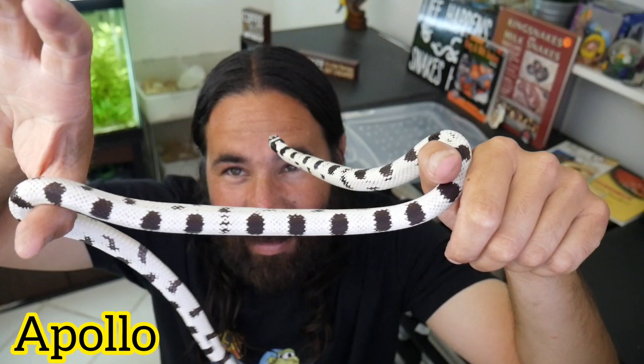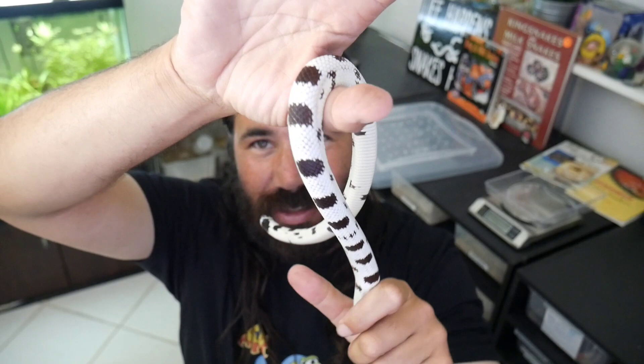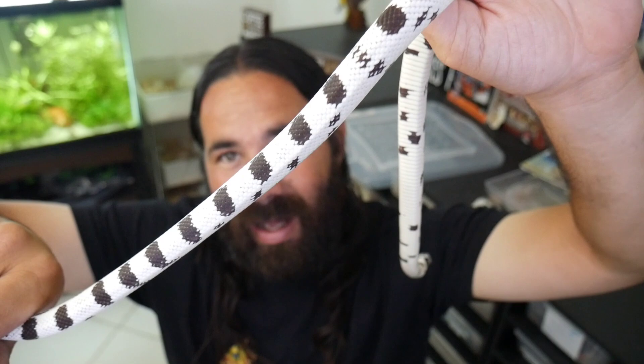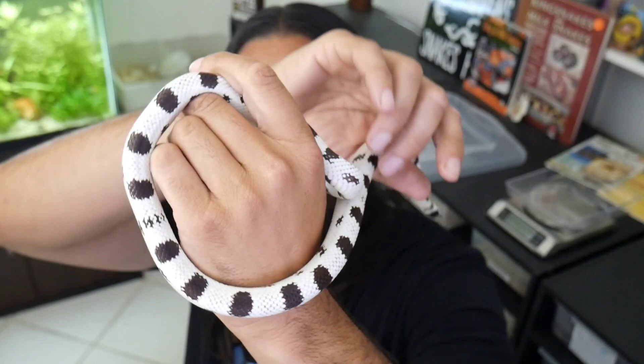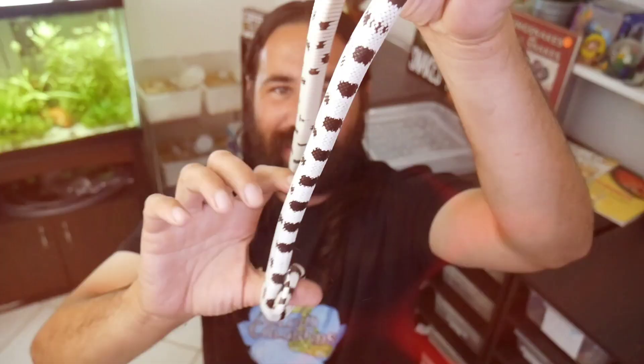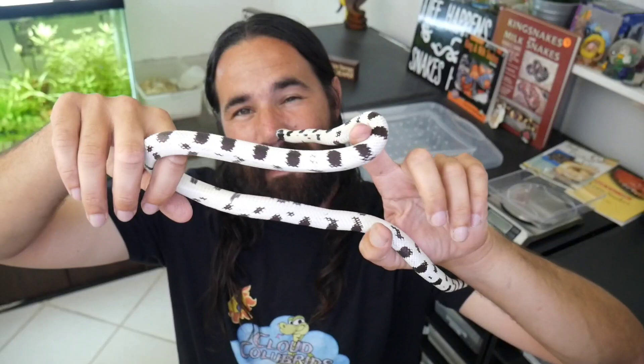Check out this male right here — this is the male that sired the clutch I'm about to show you. If you've been watching my channel you probably already know that this is Apollo, my male ink drop cali king. Ink drop cali kings are one of my favorite types of California king snakes. I love this pattern. I got this guy from Don Shores, who's one of the best breeders in the business. He's a 2019 baby and this is his first time breeding here.